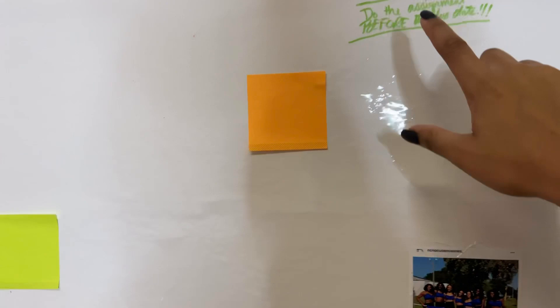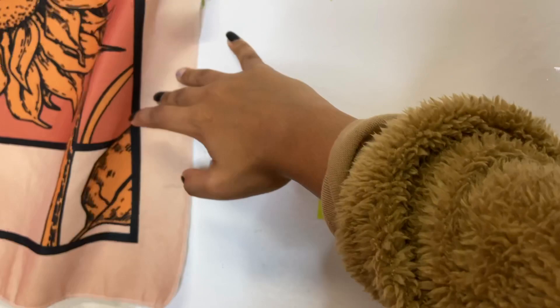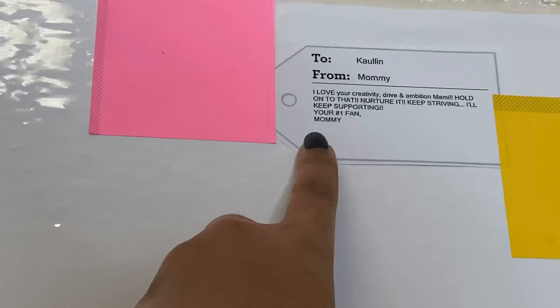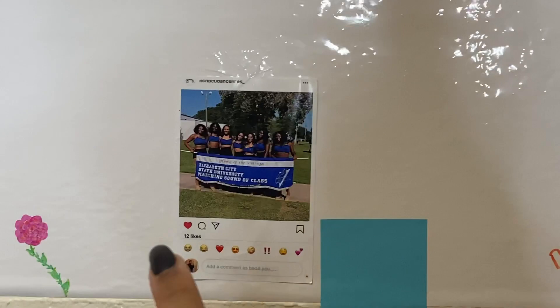I have things like 'do the assignment before the due date' and 'save more money.' I was also playing hangman with somebody. For motivation, I have a little note my mom wrote me — I didn't see it until two weeks ago when I was going through my stuff. I cut it out and put it on my vision board. I also have my dance team on there because I plan on dancing again next year.